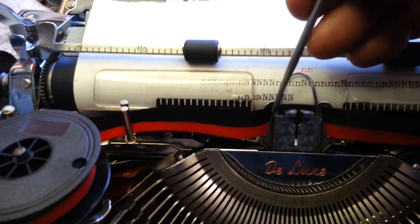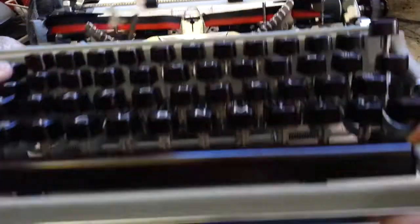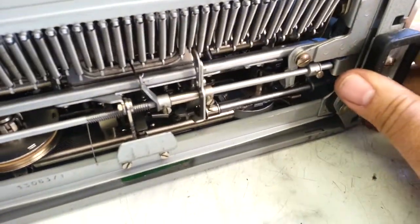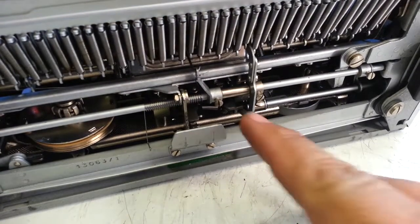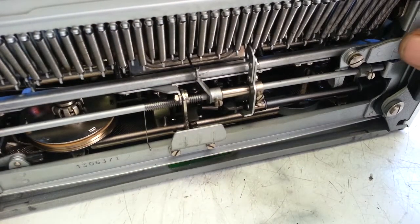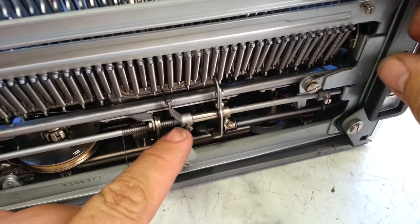Everything is good here. There's no binds or anything. Everything's been checked out and I'm going to show you the adjustment here. On this, it's pretty easy access compared to most. It's going to be right here. When you flick this, this runs the ribbon lift.